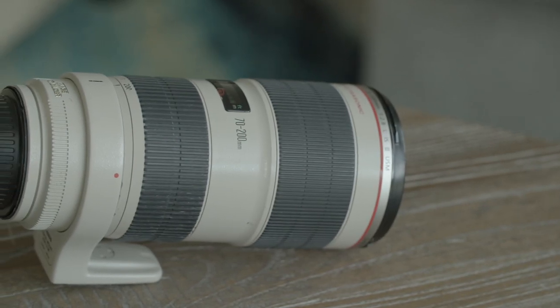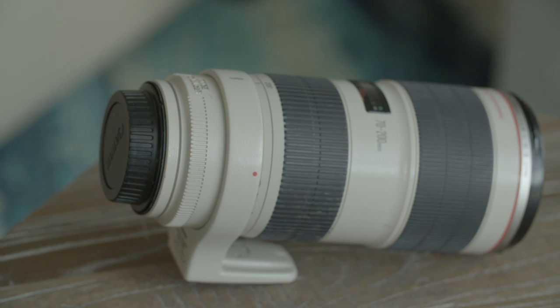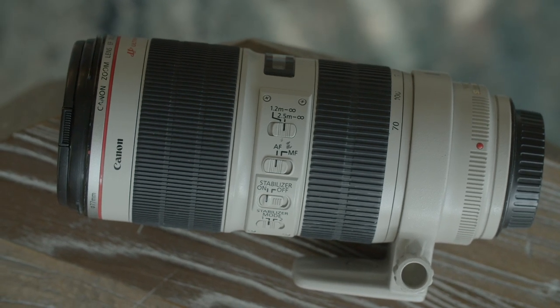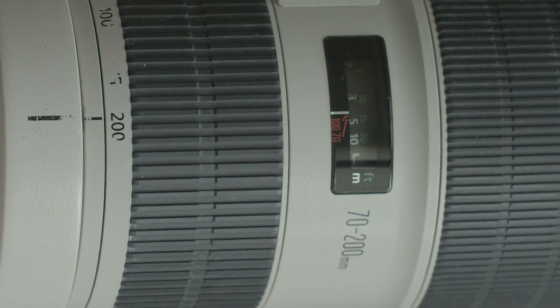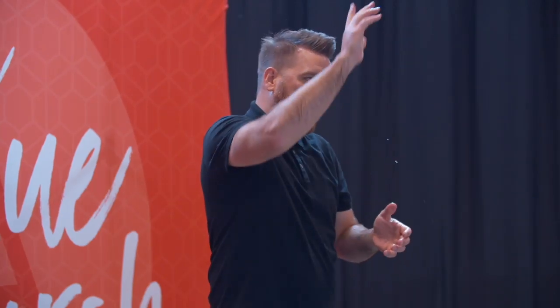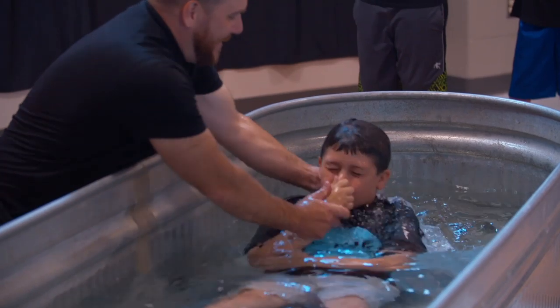Next is my Canon 70-200mm L series 2.8 stabilized lens. When it comes to going handheld, this is almost always the lens I choose because of the image stabilization Canon built into it — it is phenomenal. One caveat is that it doesn't have a great minimum focusing distance, so you have to back up. I almost always shoot it at around 200mm for that awesome background compression and bokeh. This is my go-to telephoto lens, and I shoot with it every Sunday at my church.